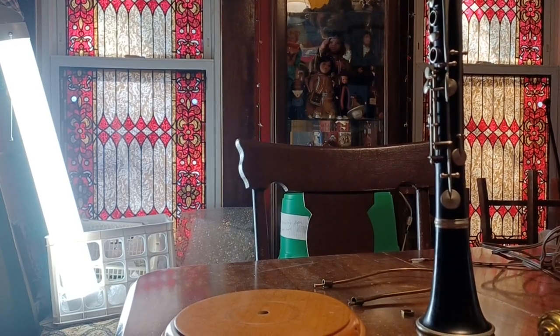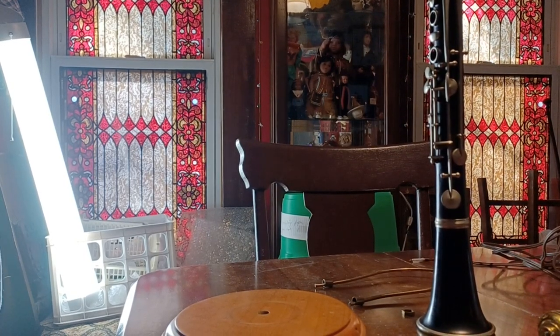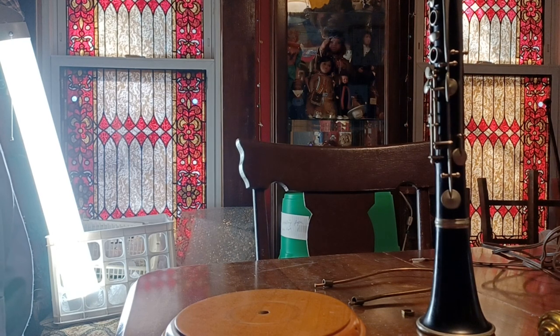Welcome back to River Rat Garage. Today we are going to build a clarinet lamp.